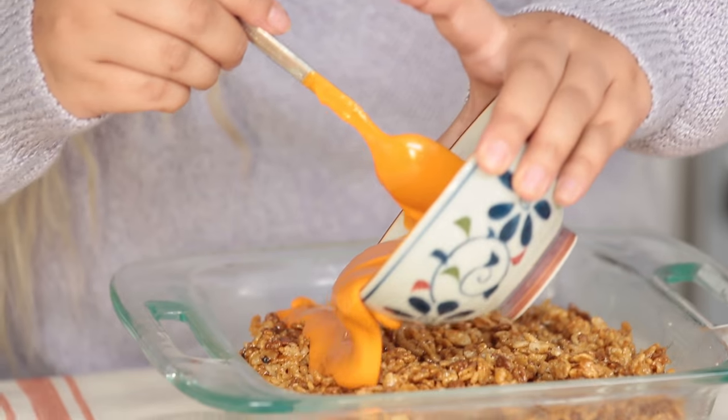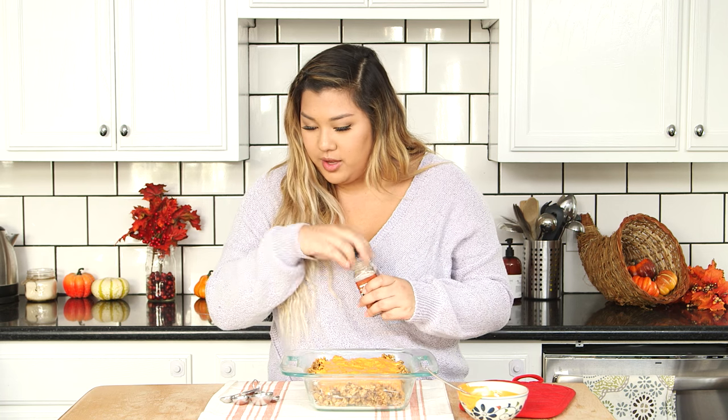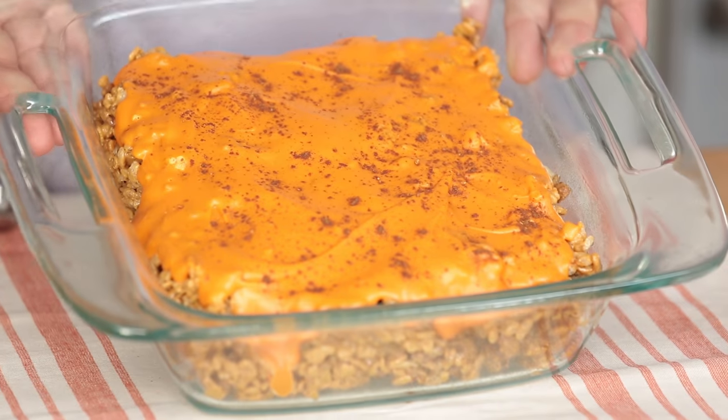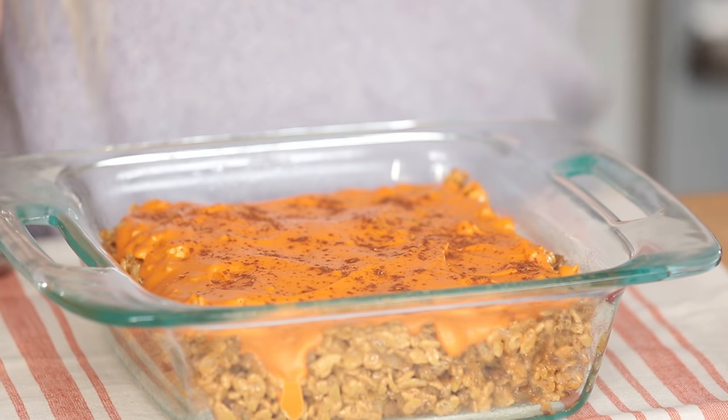I melted down my pumpkin spice chips and I'm just going to go ahead and pour them in. The last step is just to take our pumpkin pie spice to give it that really fun Thanksgiving Friendsgiving feel — just a little Thanksgiving kick. That looks perfect and that's it. They smell amazing and I can't wait for my friends to eat them.